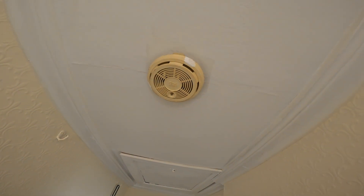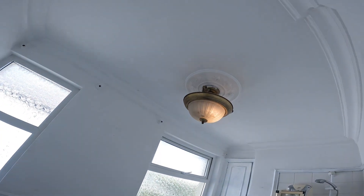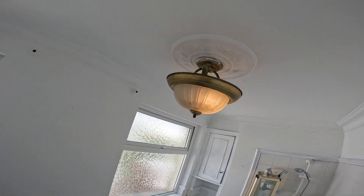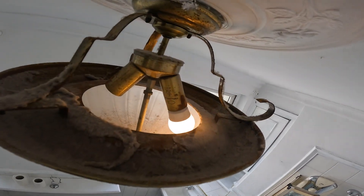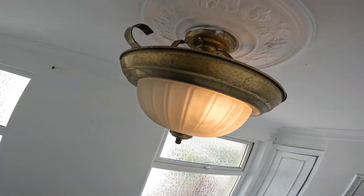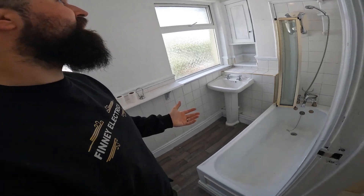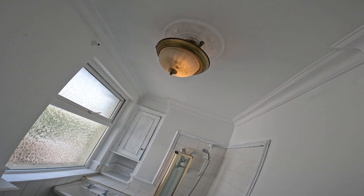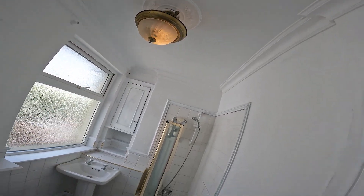Smoke detectors - we'll have to have a look at them. If they're mains ones and they're out of date, we'll have to get them replaced. So this is a bathroom. Look up there - that's definitely not an IP fitting, is it? So that'll have to get swapped for an IP fitting, something that's waterproof, because it's a bathroom. It basically lands perfectly in zone, so it'll have to be waterproof anyway.